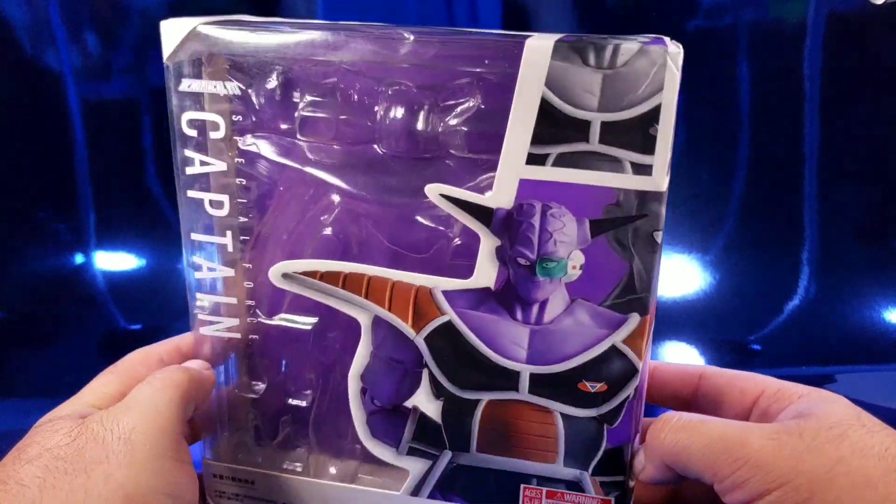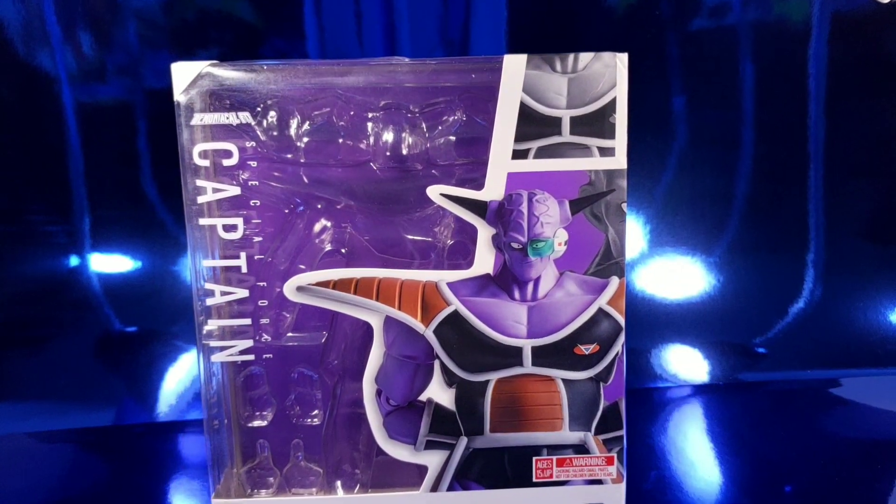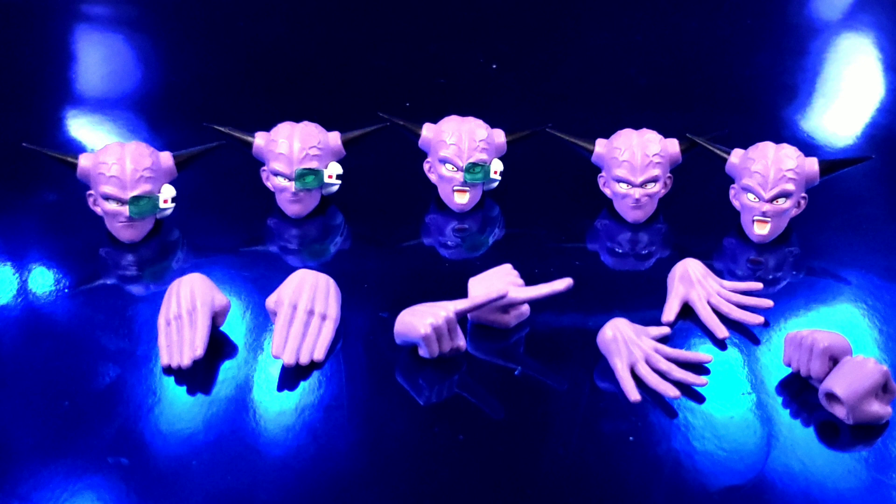Just to show you, this is a bootleg. Let's get into the accessories. Accessory-wise, we have a good load of them — we have a stern Ginyu face with the scouter.